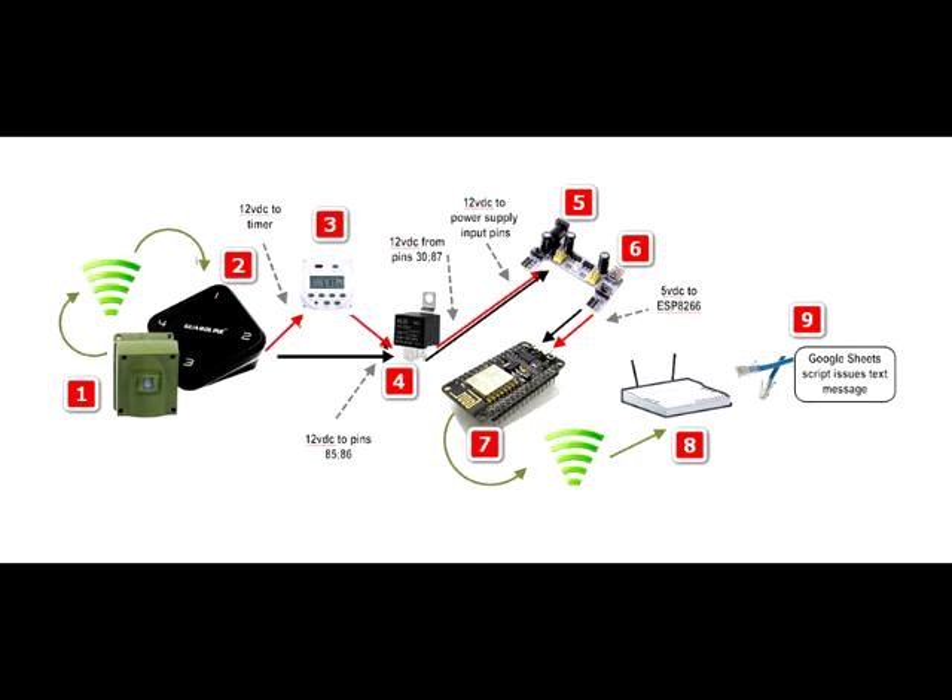Shown here are the steps involved when a sensor detects movement. Starting at 1 on the far left, a sensor detects motion and wirelessly sends a notification to the receiver. At 2, the receiver closes two external pins with positive 12 volt DC and ground. The positive 12 volt DC wire is connected to a relay through the timer.